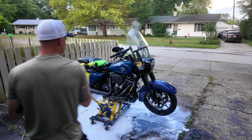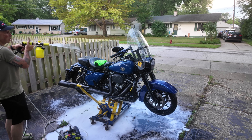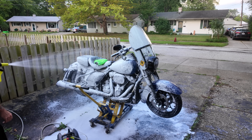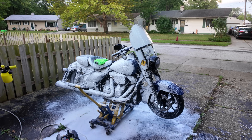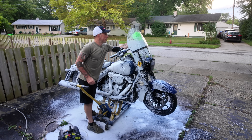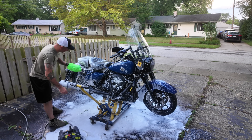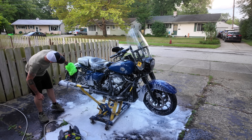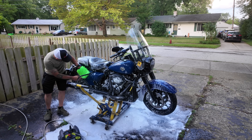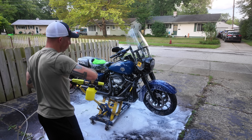Looking good on the front — now I'll move on to this side. Max foam again. Just like the other side, I'll start from the top down and give everything a nice scrub. Here's the advantage of getting the saddlebags off: you can get back here behind your fender, get your shocks, the top of the exhaust, and back behind your side cover because the bags cover that portion. Take your foam cannon set to water-only, rinse and repeat.